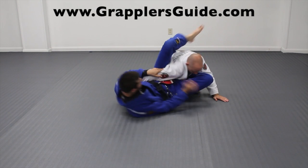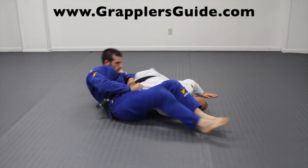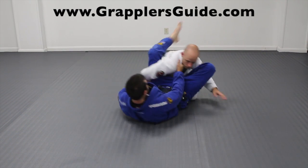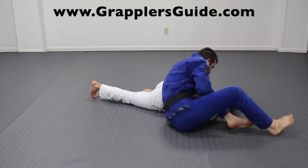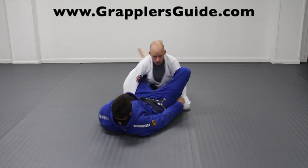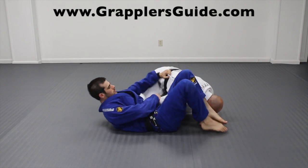A basic way to get the omoplata is by getting your opponent's arm on the outside, so that way you can open up the arm for the omoplata. It's also a good idea to swipe your opponent's other arm away with your leg so that way you can clear the angle and the arm for the omoplata. Getting your feet on the hips and your shins on your opponent's bicep is a good way to set up omoplata attacks.